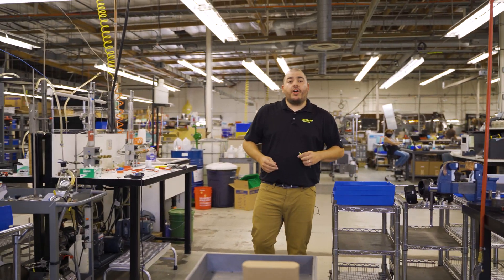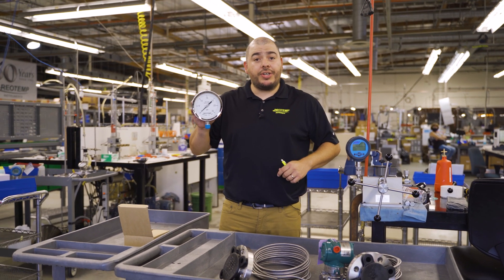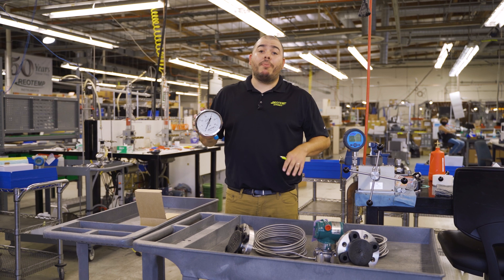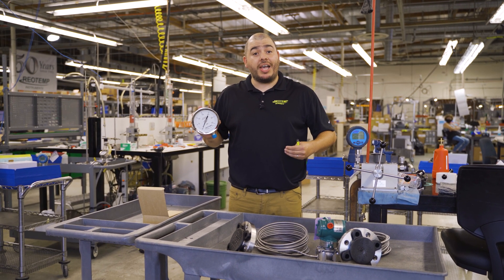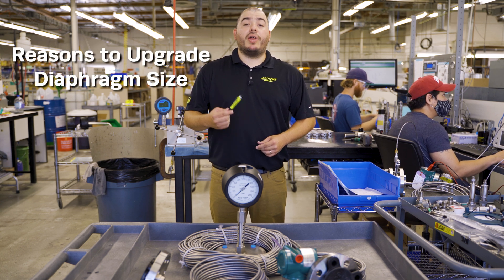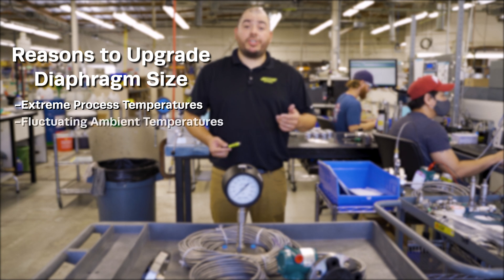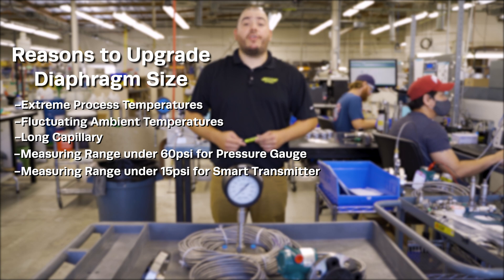For applications that call for measuring ranges below 60 psi on a gauge or 15 psi on a smart transmitter, it may be in your best interest to upgrade that diaphragm beyond our standard 2.2 inch size. You may also consider upgrading your diaphragm size if your application has extreme temperatures or ambient temperature fluctuation, extra long capillary, or any other non-standard feature.